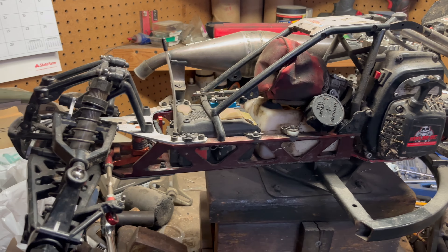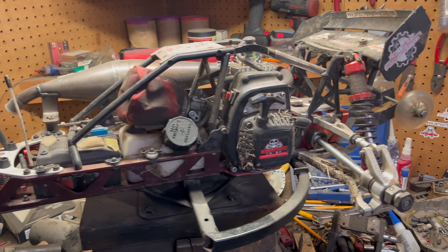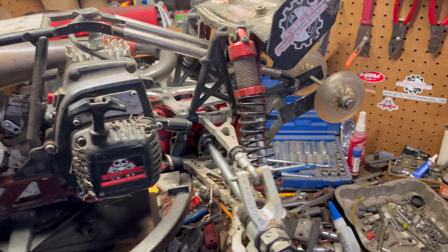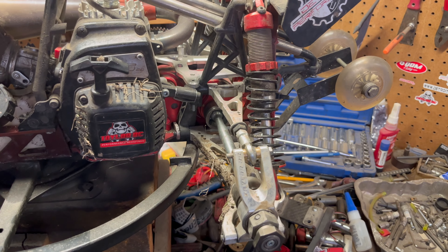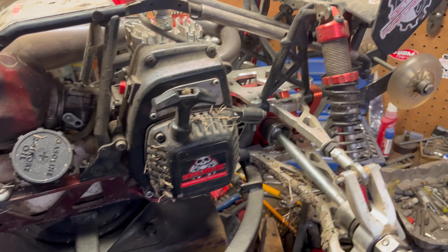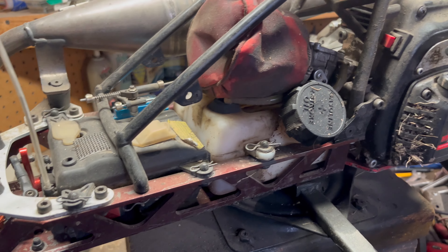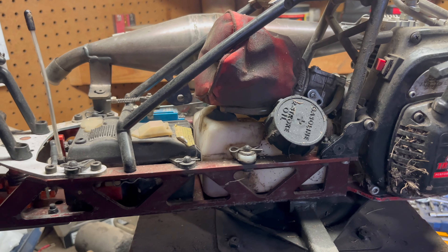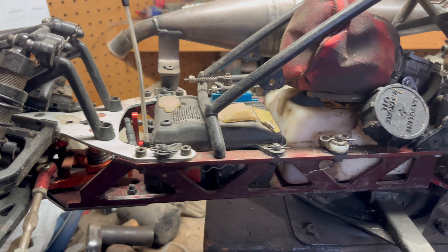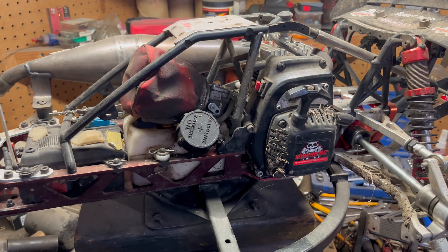The next machine is just a Rovin Baja — pretty much a stock Baja with a widening kit on the back, an FLM widening kit. You can see the Taylor transmission plate that I put on it, and the Rocat Hybrid also has one of those Taylor tranny plates.